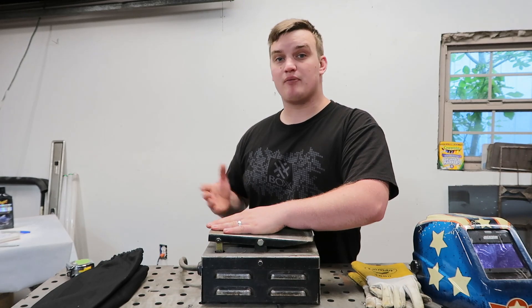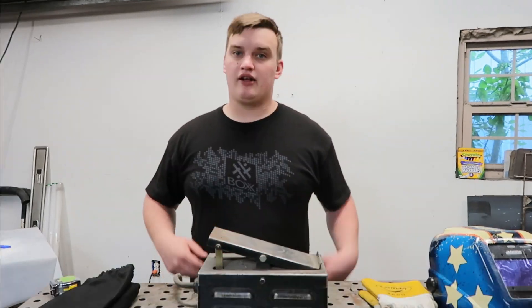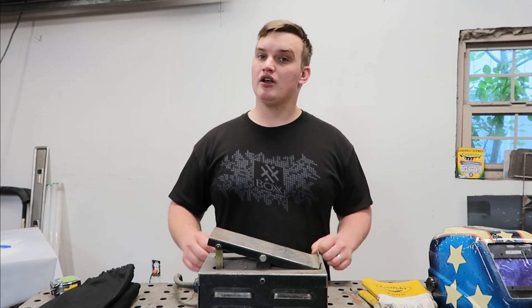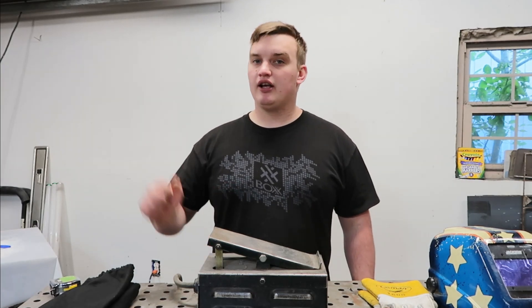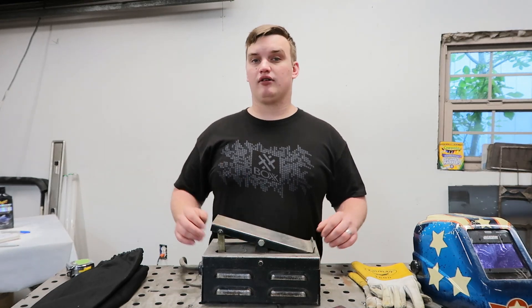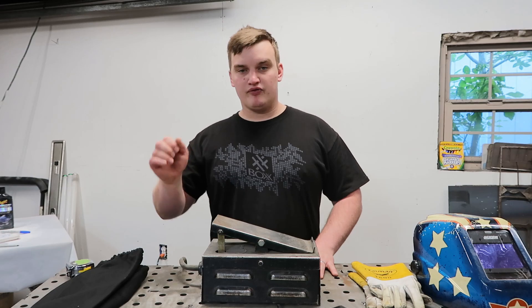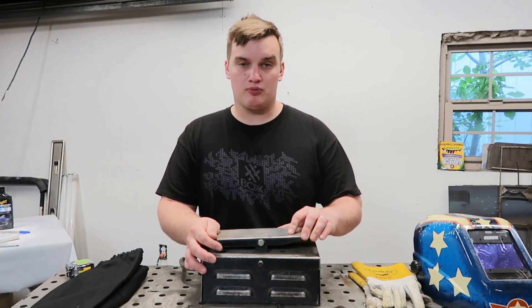At half pedal, you're going to get somewhere around 60 amps when your machine is set at 125 amps. There are a couple of different approaches when it comes to setting your amperage with a pedal. Some people like to set it to the amperage they're going to run so they can run their pedal all the way to the floor for the duration of their weld. Others like to crank the machine all the way up and just use the pedal to regulate their heat across the board.